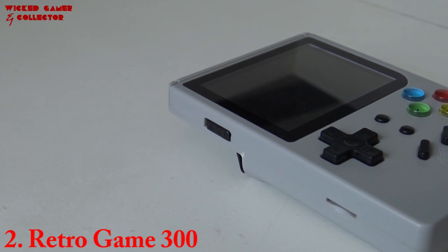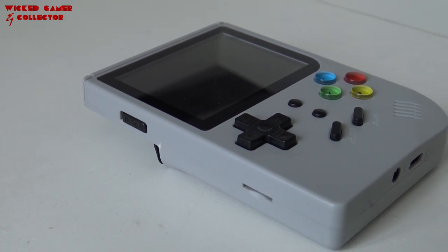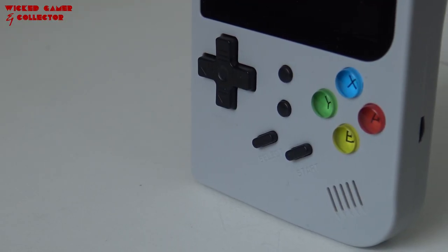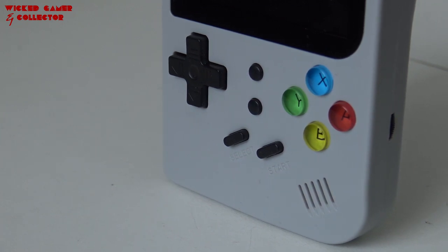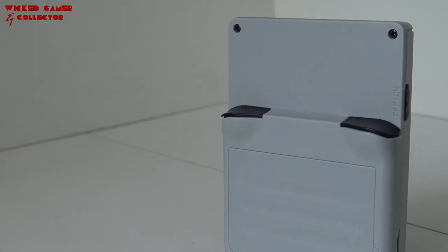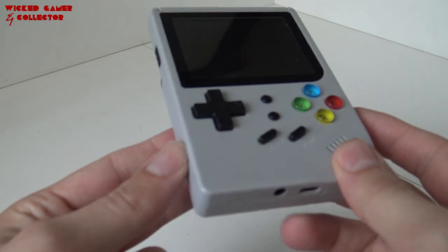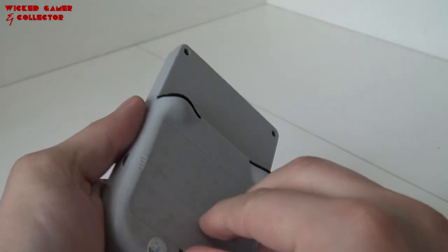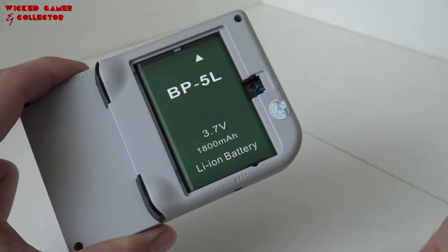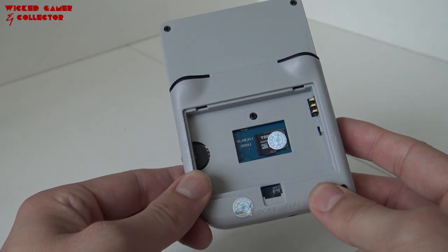For number 2 I choose the Retro Game 300. The build quality itself is pretty amazing for a cheap device like this — the buttons and shoulder buttons are very clicky, which I think is very cool. It's got a very nice d-pad so you can play adventure games, beat-em-ups, and fighting games very easily. The buttons have a very nice response and the shell itself is very comfortable to play for a very long time. It comes with a very large 800 milliamp battery, which I really like.